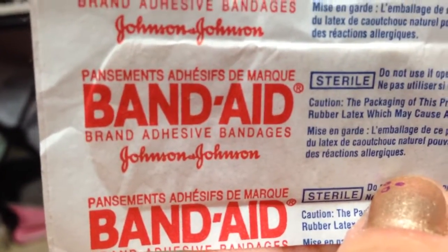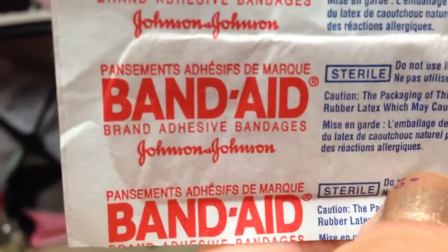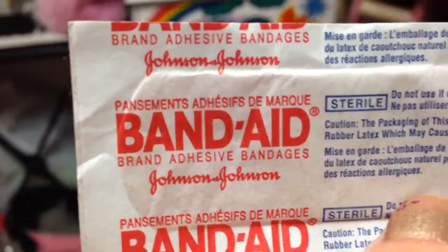And if you want to get specific: Band-Aid adhesive bandages. It works guys. Save money! That's all I think for now, and I'll keep thinking. Bye!